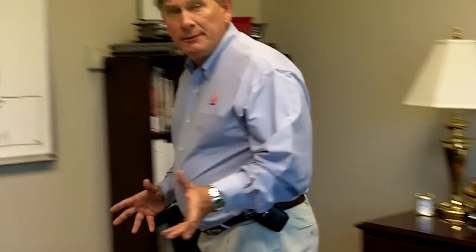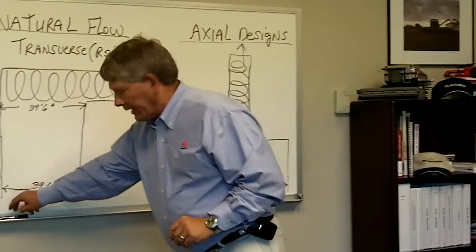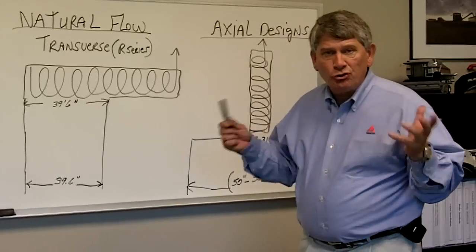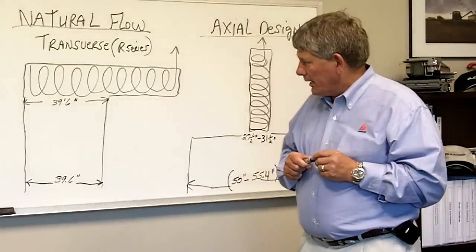So I wanted to take a moment today and just kind of walk you through a little bit of some of those concepts that we're trying to do as we try to give you the smoothest, most highly productive combines as far as feeding is concerned in the industry today. So let's take a moment — I'll walk over here to the whiteboard and show you some things as you look at combines and understand what really goes on in that natural flow R series combine versus competitive axial type designs.